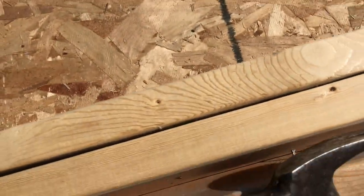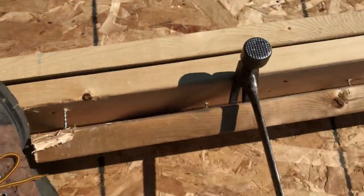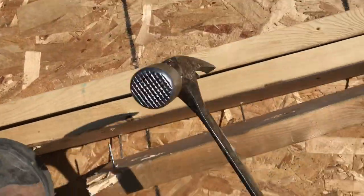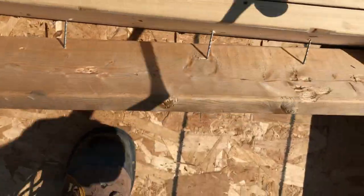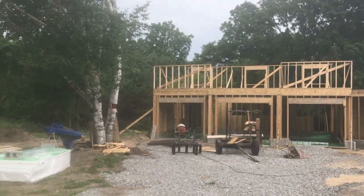Building the house comes with its few mistakes — here I framed a window up incorrectly, so I got a little trigger happy with the air nailer. Now I've got to go rip it all apart and move it out a little bit, but that's the joys of building and designing as you go.